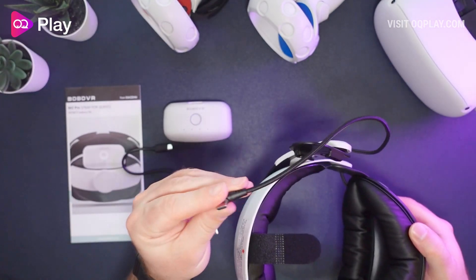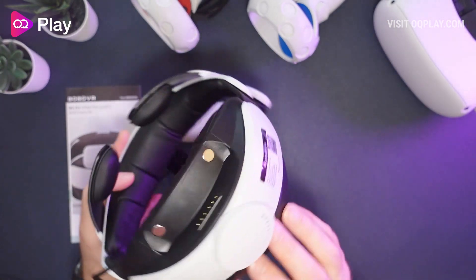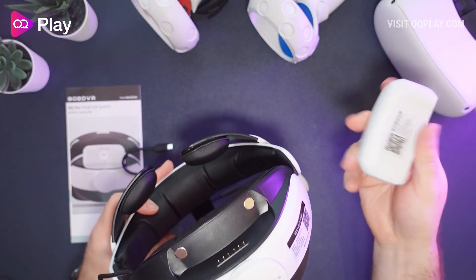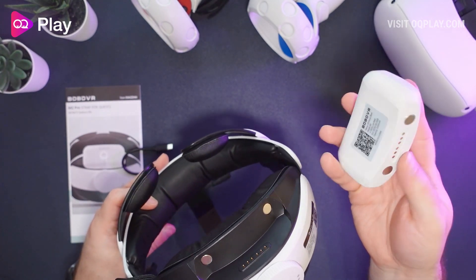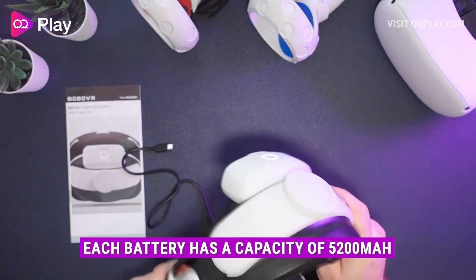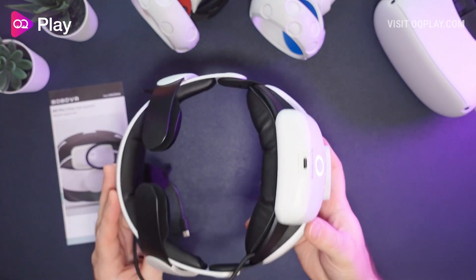There's a USB-C cable that plugs into the Quest and goes straight into the back piece where all the guts are to allow you to charge the headset. Some magnets on the back magnetize to the inside and it just latches in place. There's definitely serious force needed to remove it, so I don't think it's going to come flying off anytime soon.